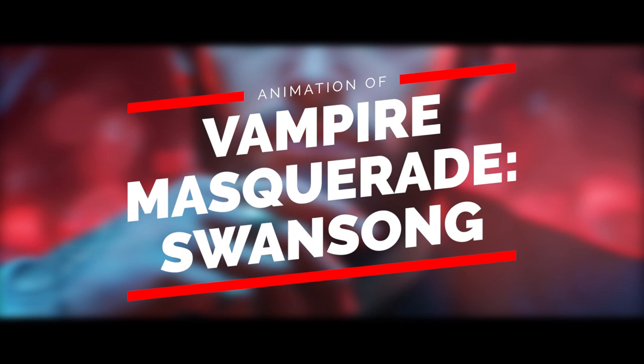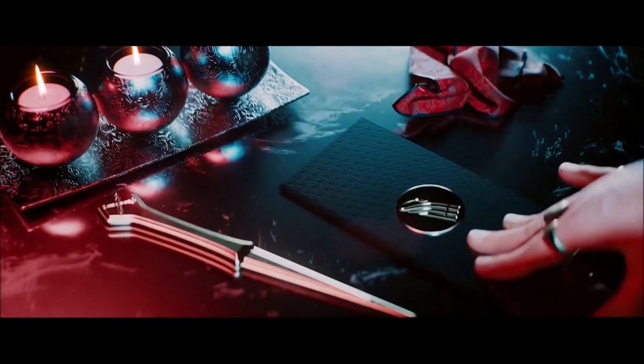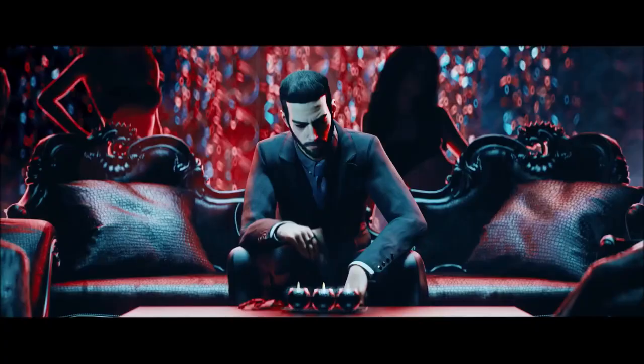What's up guys, today we're going to be going over the Vampire: The Masquerade Swan Song trailer. Let me just say that overall this trailer is beautifully rendered.